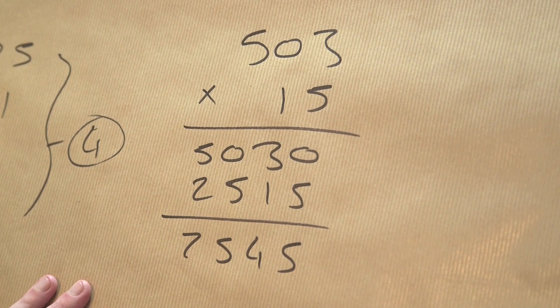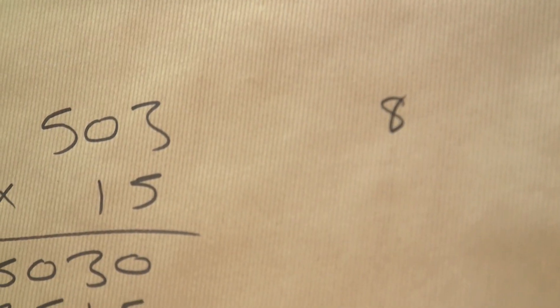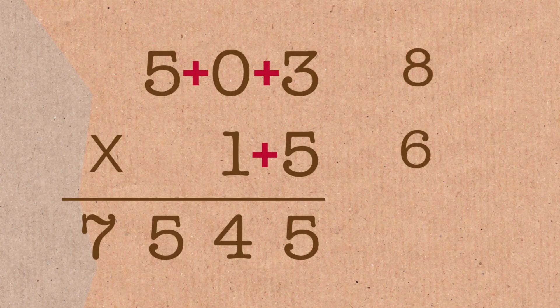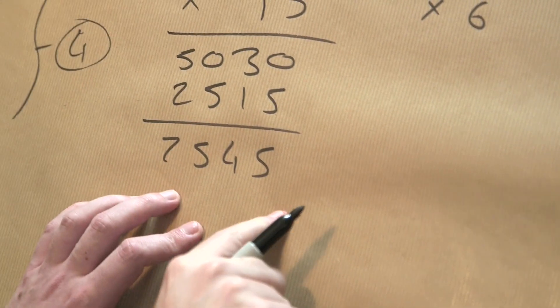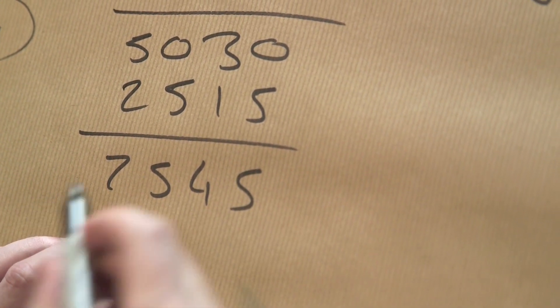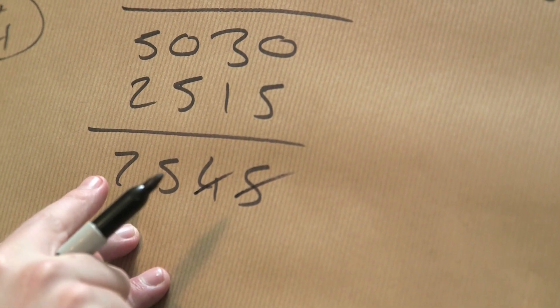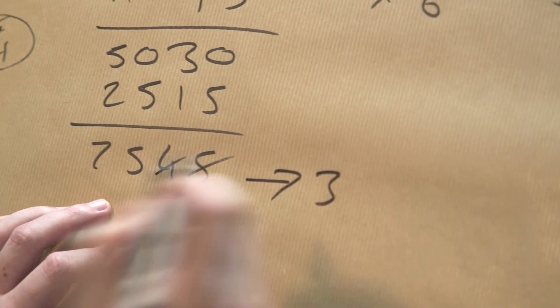But let's check using digital roots. 503 reduces to 8. 50 reduces to 5 — wait, 1 plus 5 is 6. So we have digital roots of 8 and 6, and we're going to multiply: 8 times 6 is 48, which eventually reduces to a 3. Now let's check the answer 25,150: 7 plus 5 is 12, add the digits — that also gives 3. Hooray! Both end with 3, so the calculation checks out.